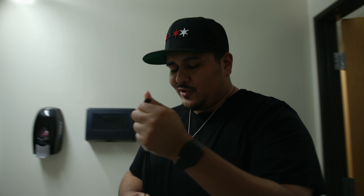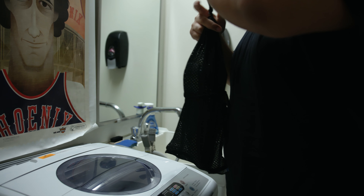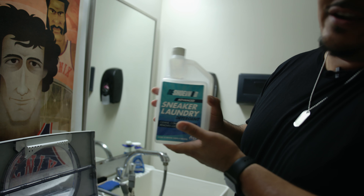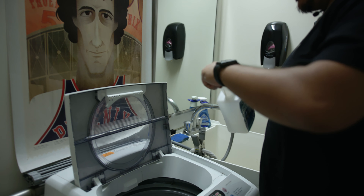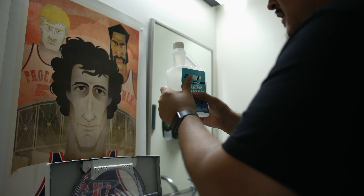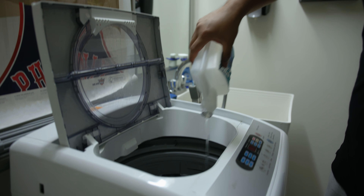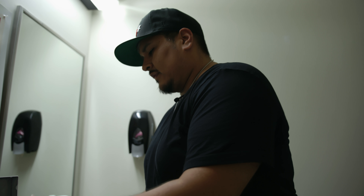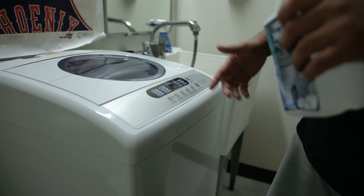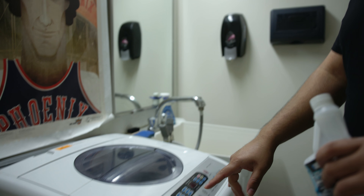Before we throw our shoes in, make sure you secure the bag. Turn on your washer — we got this trusty machine in our restroom. Grab some sneaker laundry detergent, loosen your cap, squeeze in about an ounce, then pour it onto your shoe. Close the washer up. Since we're only doing one shoe, make sure it is a small load, normal cycle, cold water. No hot water guys — always use cold. Hit the go button and let the washer do its thing.